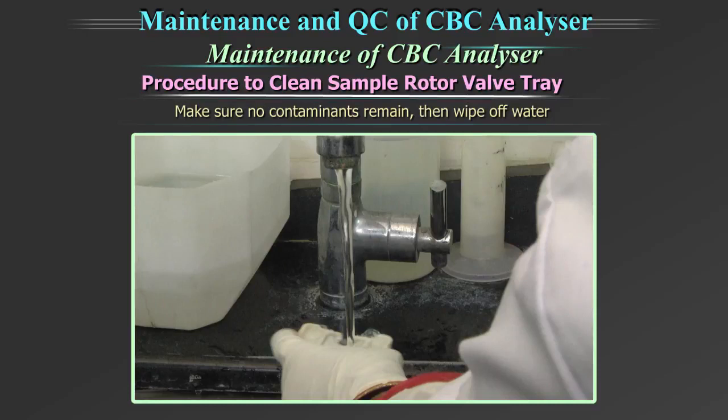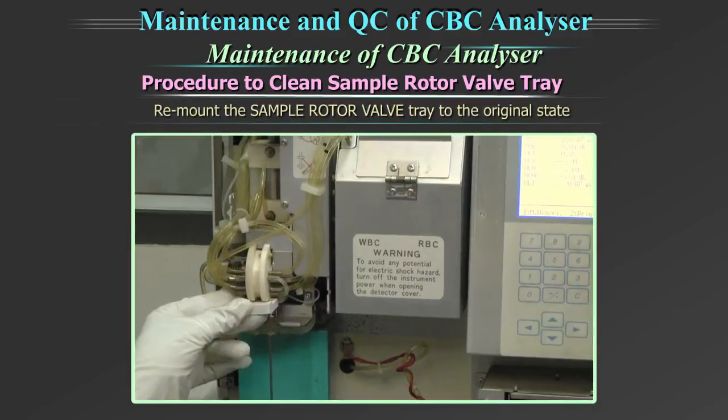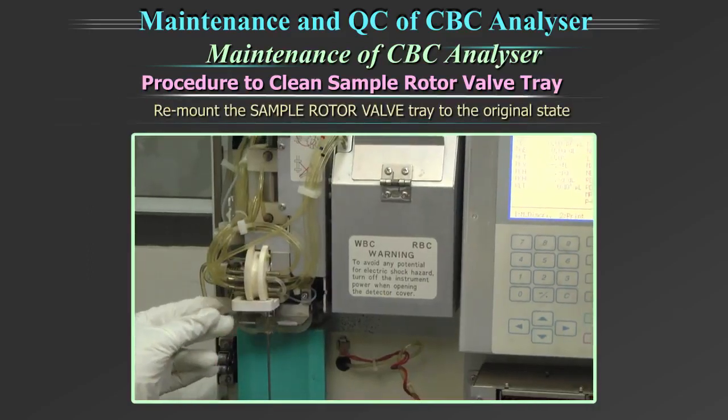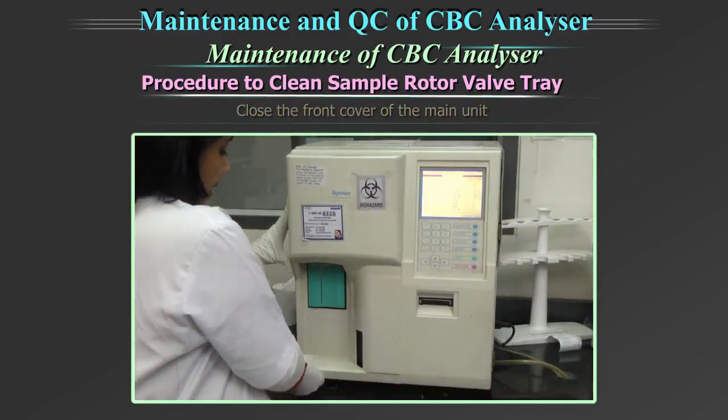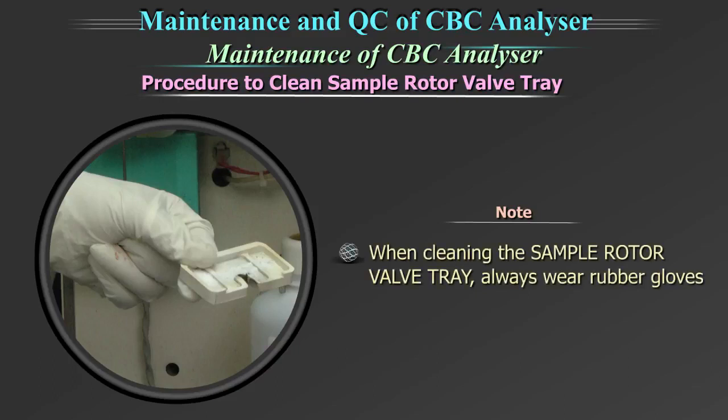Wipe off the water and remount the sample rotor valve tray to the original state. Close the front cover of the main unit. Note: when cleaning the sample rotor valve tray, always wear rubber gloves.